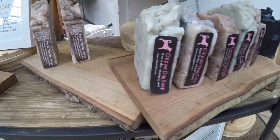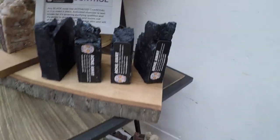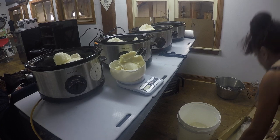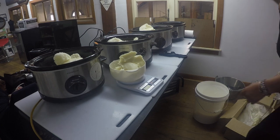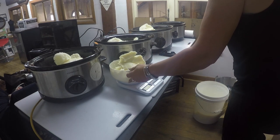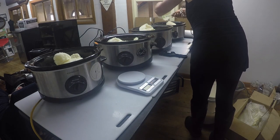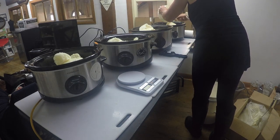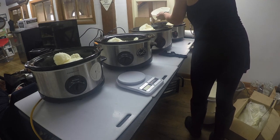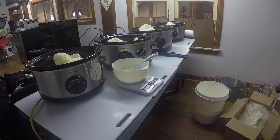Go ahead and turn your crock pots on to a low heat, then add all of your hard oils before adding your liquid oils. I melt down the hard oils I'm using — shea butter, cocoa butter, and coconut oil — on a low heat. Once they've melted I turn my crock pots off and take the lids off. I don't like the oils getting above 55 or 60 degrees Celsius.